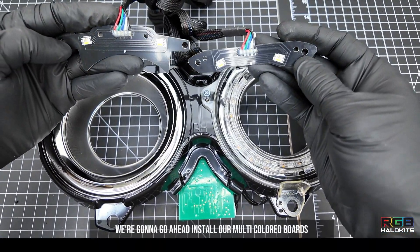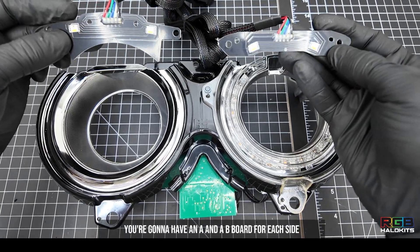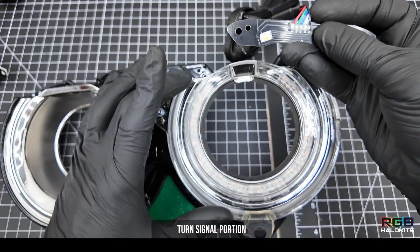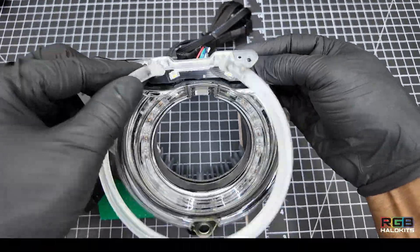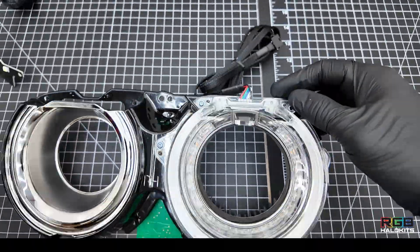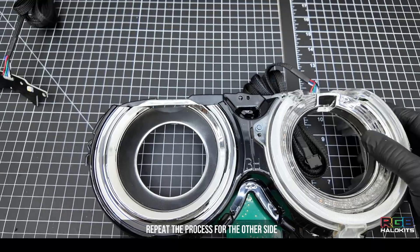Next, we're going to install our multicolor boards. You're going to have an A and a B board for each side. Your B board is going to go over the factory turn signal portion. Repeat the process for the other side.